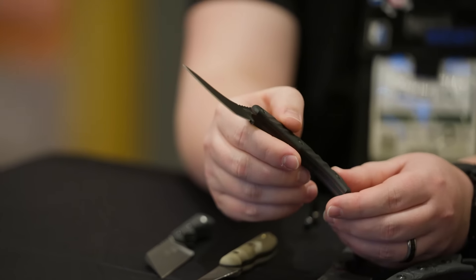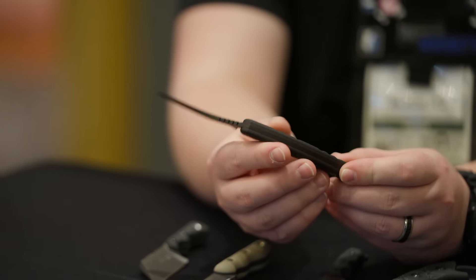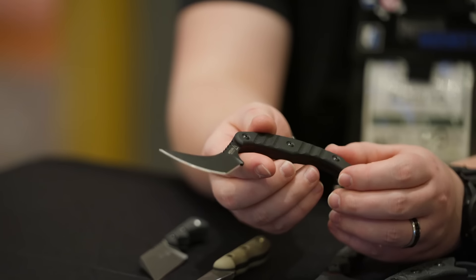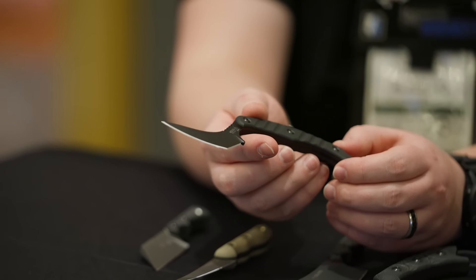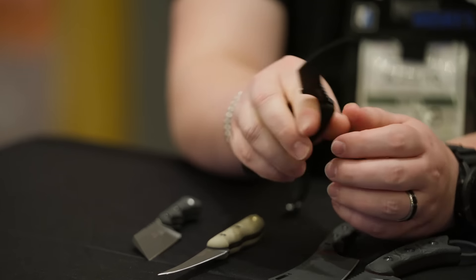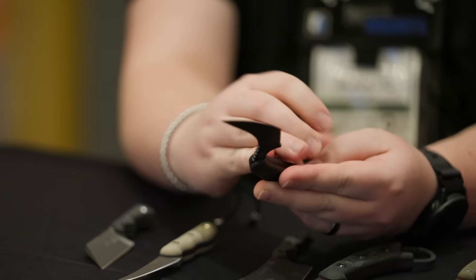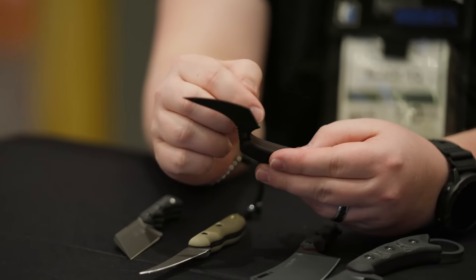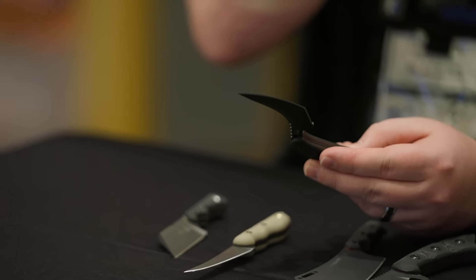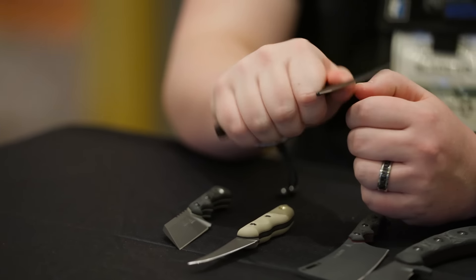This one's 1095, pretty thin — I think we're eighth inch on the stock. It's a black G10 handle with some grooves cut out for grip and jimping in good places. Kind of an interesting blade shape: there's like a straight blade for the first inch or so and then it curves to the tip. It's a very interesting blade — great for slashing cuts, for stabbing.